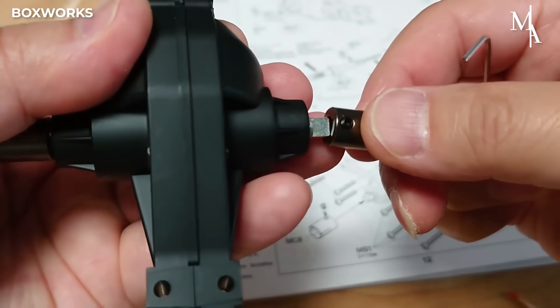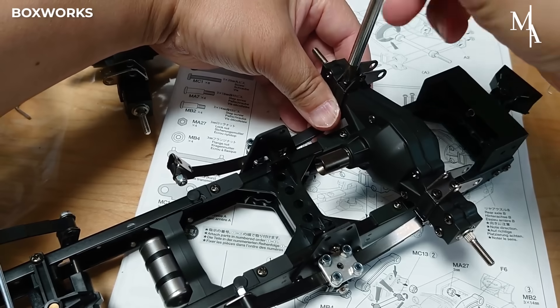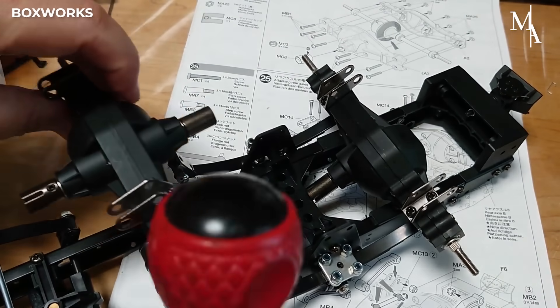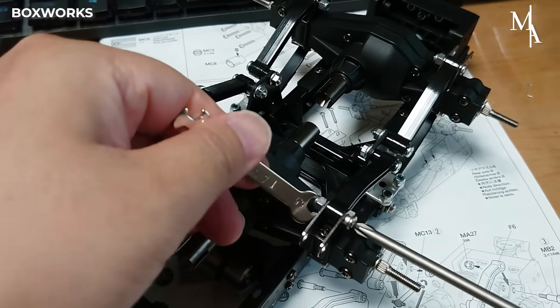The differential housing is a key component of the axle assembly of the RC Scania truck. This part connects power from the transmission to the wheels, enabling realistic drivetrain function and handling in the model.